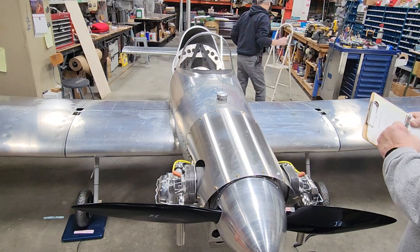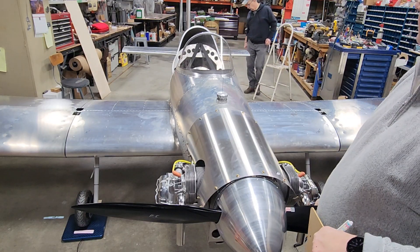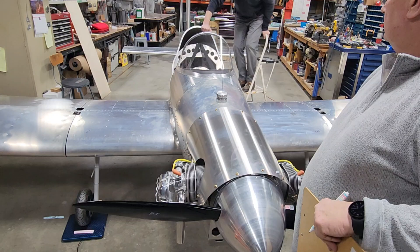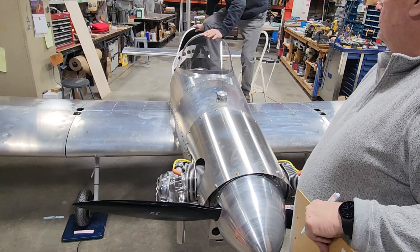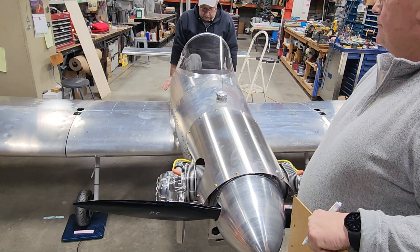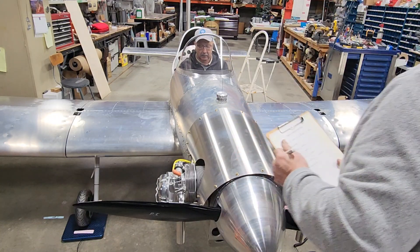Level. We know Steve's about 182 pounds or so, so the scale should change by that same amount. We'll let him get settled in so it's not moving around. We'll record again.